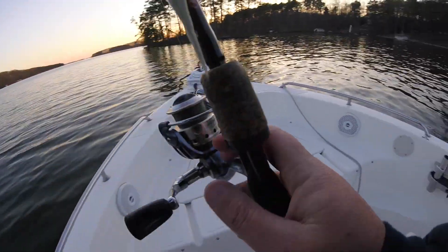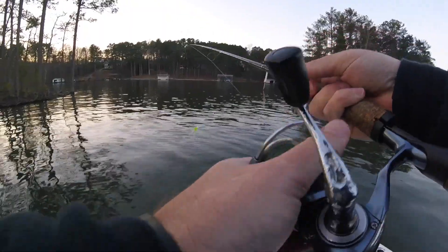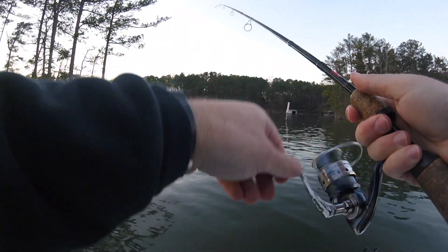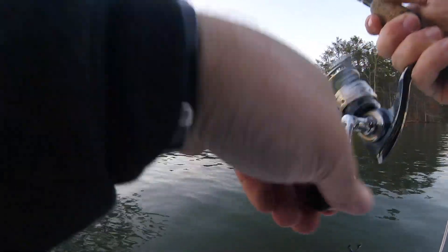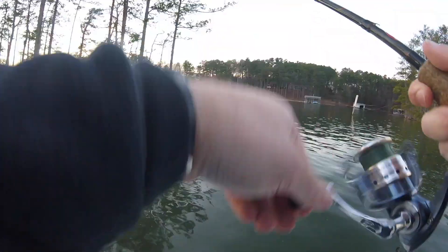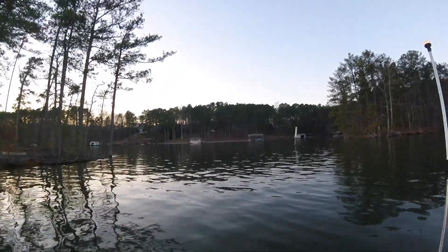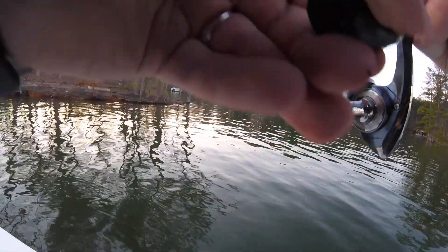I cannot wait a second longer. Holy cow — these spots are up shallow. Now we're downsizing our tackle. That was a stick or a fish. There we go, we're on again. Another spot, nice and shallow again. It's like they're just locking on to it, it's weird.